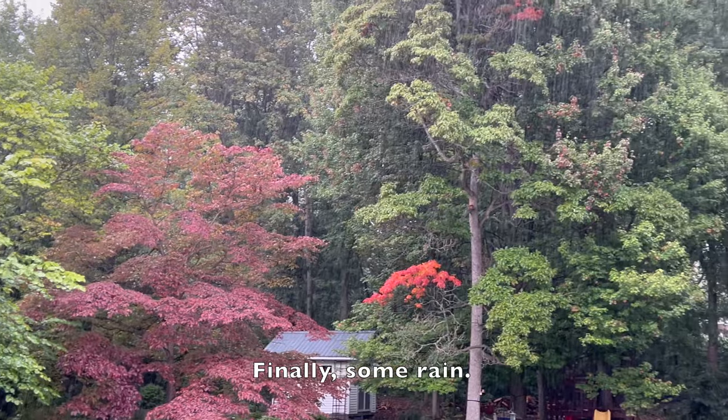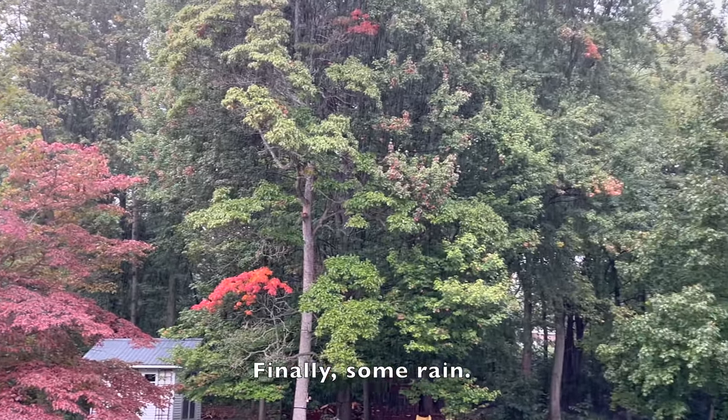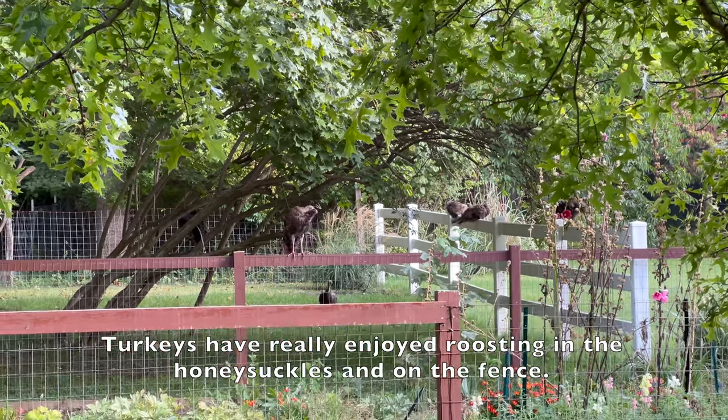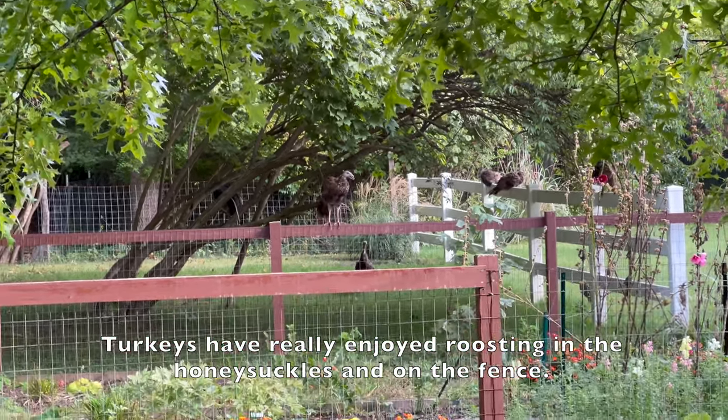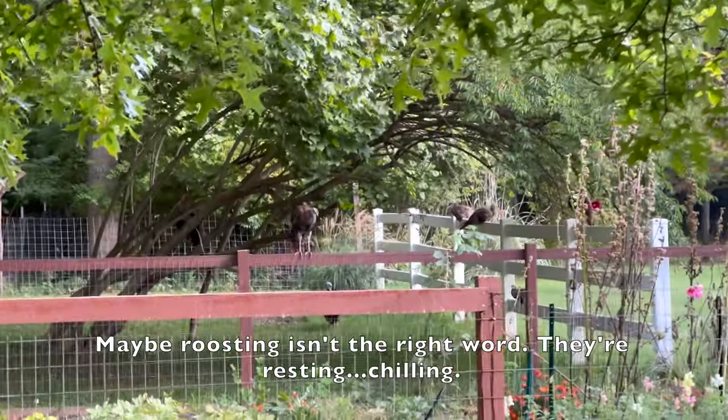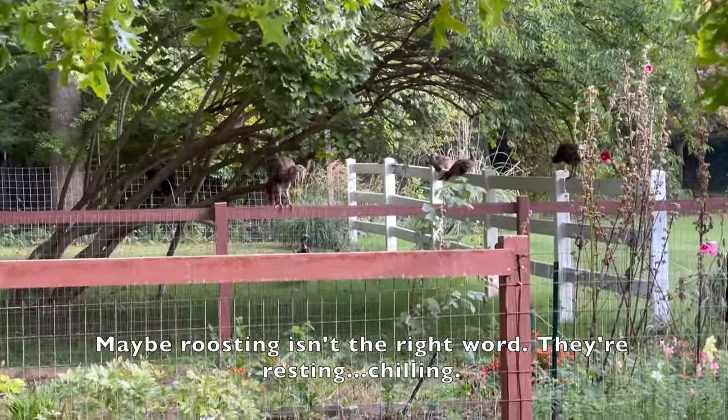Finally, some rain. The turkeys have really enjoyed roosting in the honeysuckles and on the fence — maybe roosting isn't the right word.